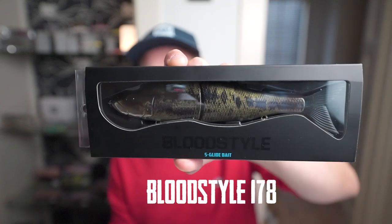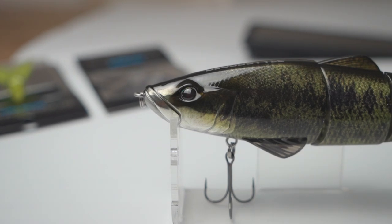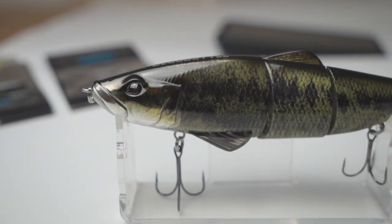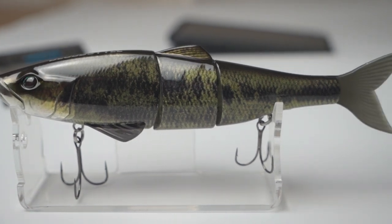The first lure I want to present you guys is — what a gem. It's the Blood Style 178 from a Japanese brand called Sunny Bros. This lure is their first product debut on the Japanese market and it really got good critics and positive feedback, which in my opinion is quite remarkable.